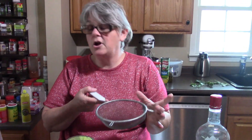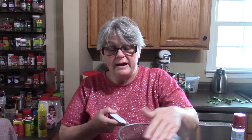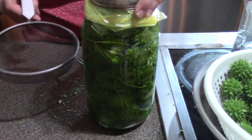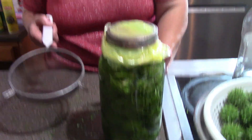I just line a strainer with cheesecloth over top of a bowl or a measuring cup, and then after everything has dripped through the cheesecloth I pour it into a smaller jar. You're probably going to have a quart or a little over a quart when you're done — it just depends on how tightly you packed the jar.